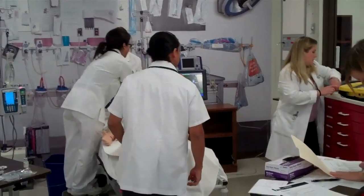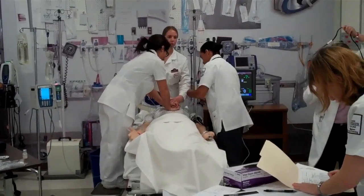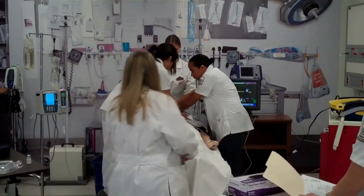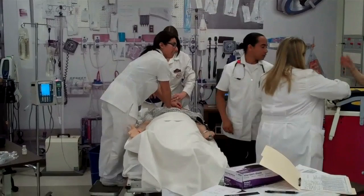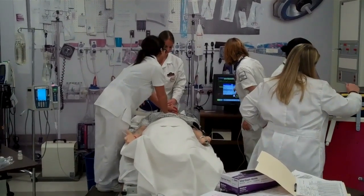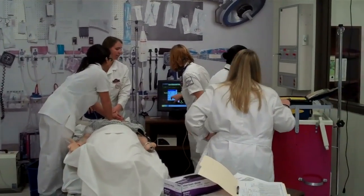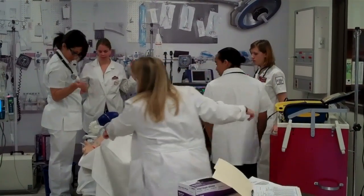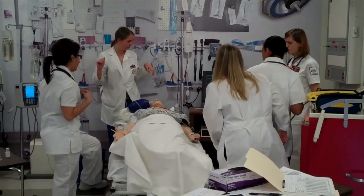I'd like to defibrillate him. Diego, come on over here. Let's get him hooked up to the monitor, please. Make some tape. It's going to hook it up — let's turn this on. Go ahead and turn it on. We want manual. Just hit start. Go ahead and charge at 150. We're already clear — we're going to wait a second. Everyone clear. Make sure this doesn't touch your head. Go ahead and charge. Hold CPR.